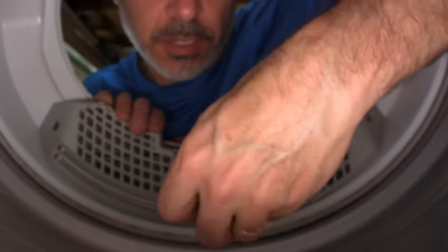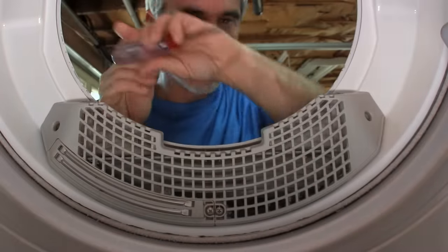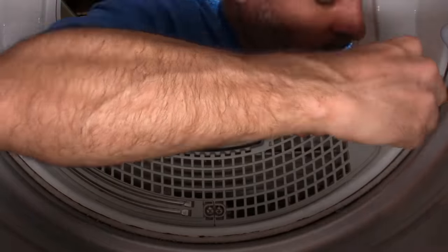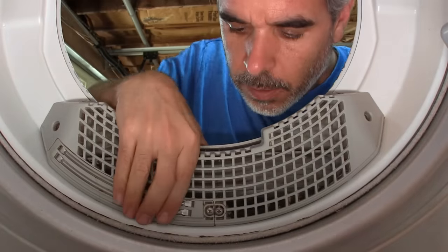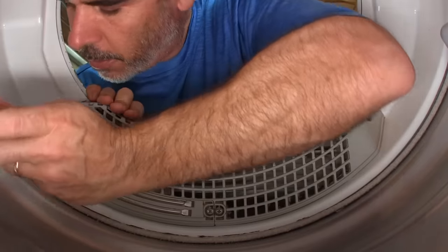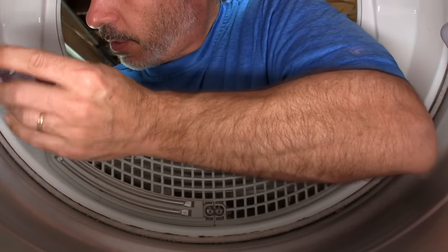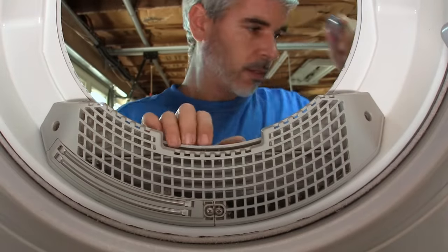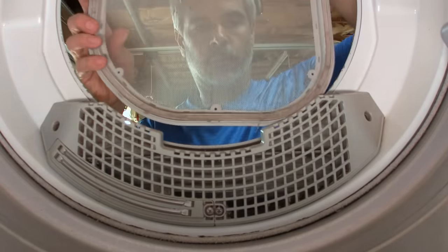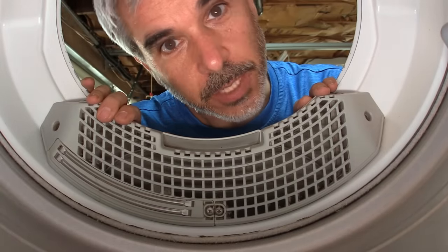I'm going to just turn them a little tight until they're snug. Give it all a wiggle, make sure it's not loose. I think I need to go in a little tighter. Let's make sure our filter goes out. And that's that — we'll see on the outside.